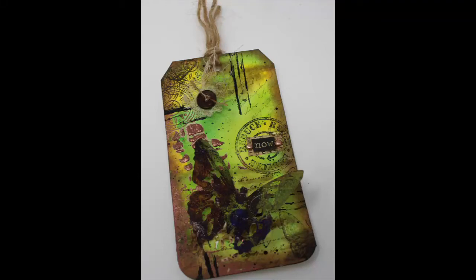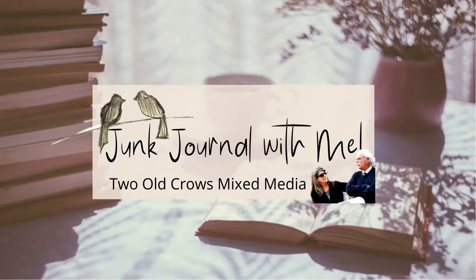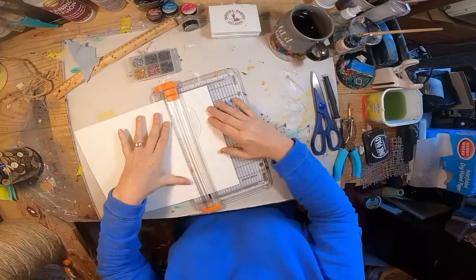Thank you for showing interest in my channel and stopping by to see what I did on this tag. I set out to do four things: include book pages, a word of encouragement, some stenciling, and some stamping. So let's dive in and see how I included all of those. My name is Peg. My channel is Tool Crows Mix Media. Thank you to those of you that have already subscribed — I appreciate you being here. If you haven't, please do. The notification bell lets you know when I upload additional content.